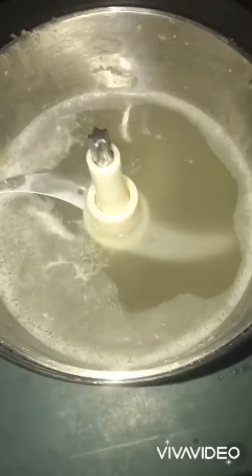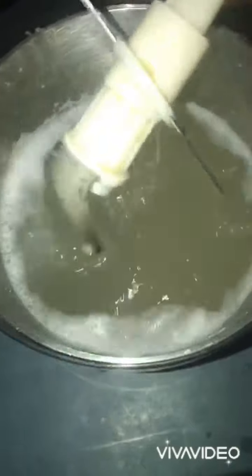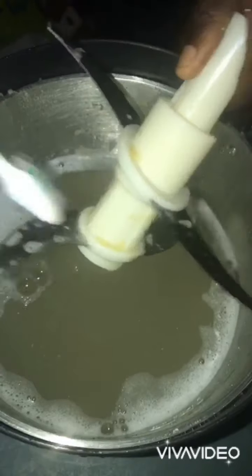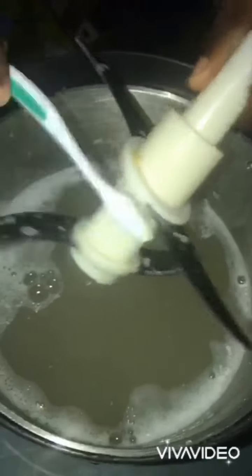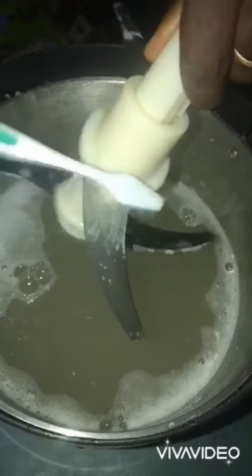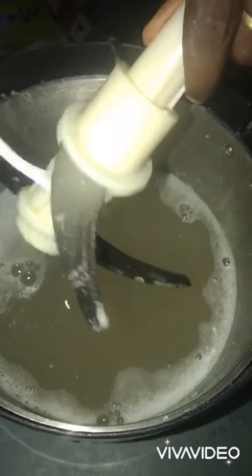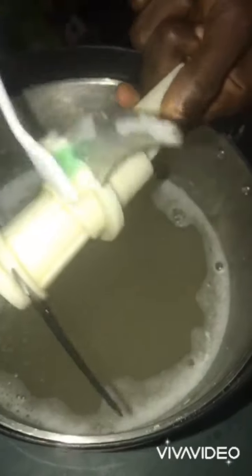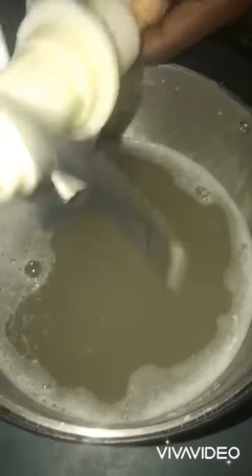When the five minutes is done, you just pick it gently from the water, then you begin to clean it nicely. Be careful while cleaning so that your hand doesn't touch the blades, because the blades are made in such a way that they are very sharp.